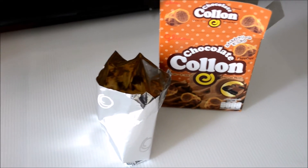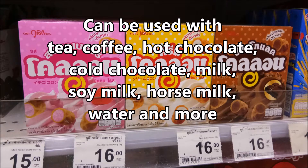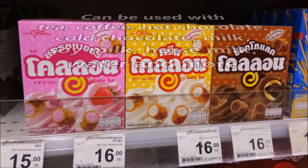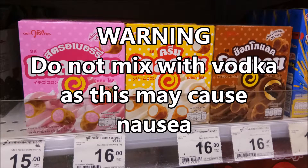Treat yourself after a hard day's work with this wonderful snack, Kolon. It goes perfectly with a cup of tea, a cup of coffee, a cup of hot chocolate, a cup of cold chocolate, some milk, some soy milk. Even a simple glass of water is a perfect companion to this Kolon.